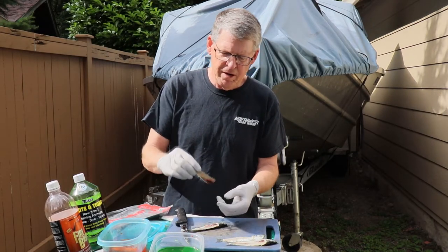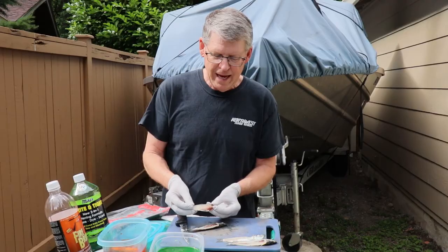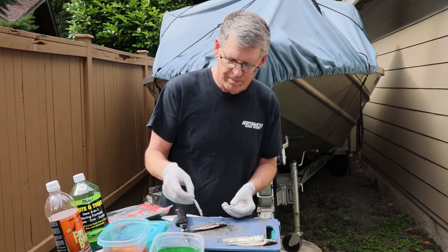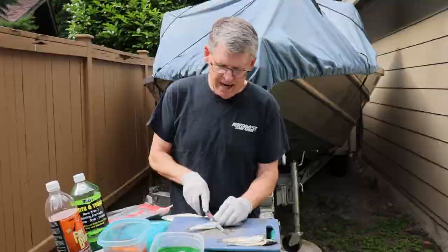And when you're done, you've got yourself a nice little strip. That is definitely going to aid in catching some fish. We'll put this into the brine and we'll do the other side.